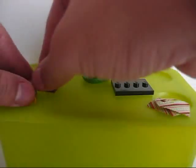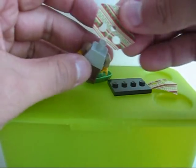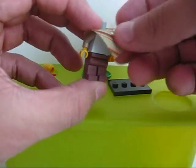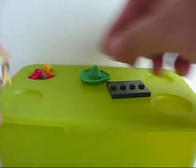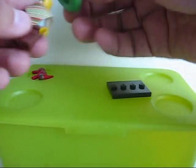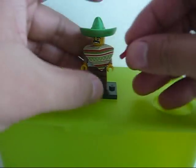Okay, let's see if I can build them. There's a hole and then you put one on top of the other. There we go. Maracas.